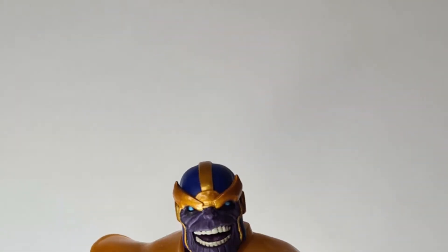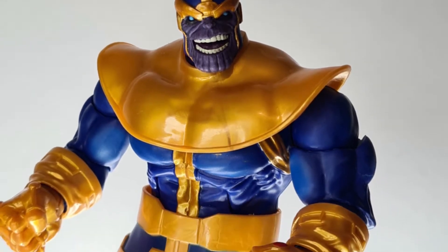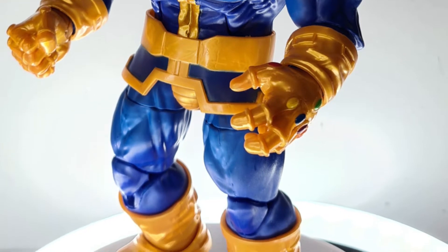Thanos — the mad titan — seizes control of the hallowed Infinity Gauntlet and wields near-omnipotent power. Who can stop the victorious new overlord?